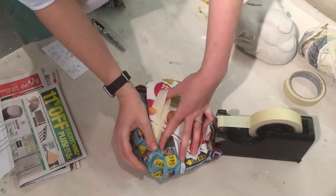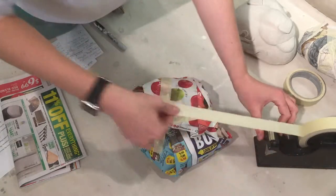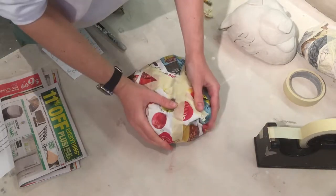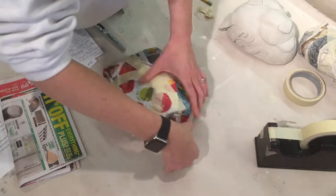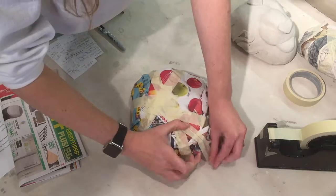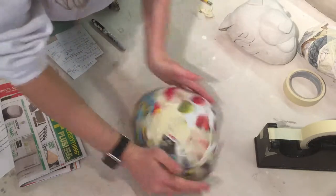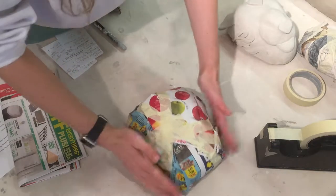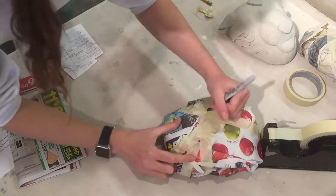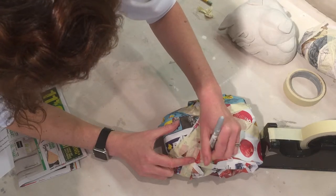It doesn't have to be real pretty, because it's not the artwork — it's just the support structure. I feel a lot better about this one now in terms of firmness. It's not squishing, it's going to hold its shape. I like the shape that I've got — how it's almost trapezoidal at this point, that's kind of cool. And so all I need to do now is make sure that I've got my name on it, and then I can bring it to class.